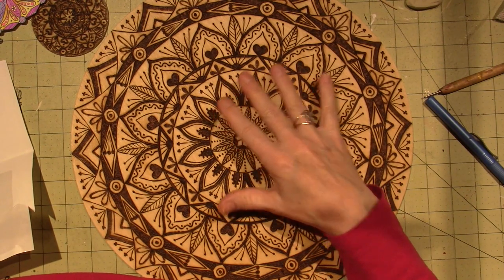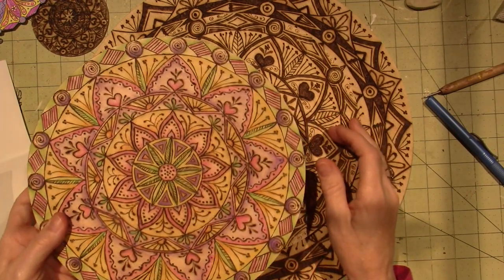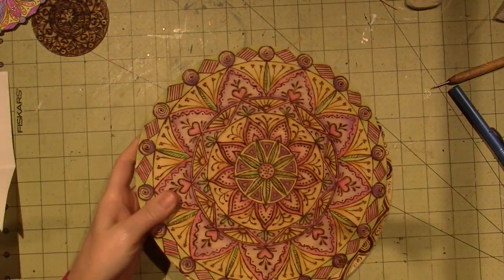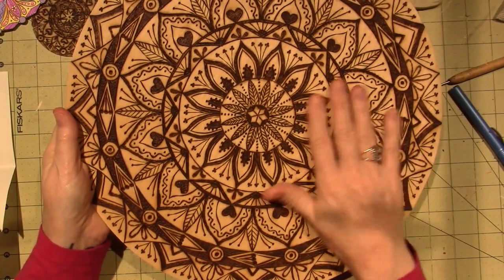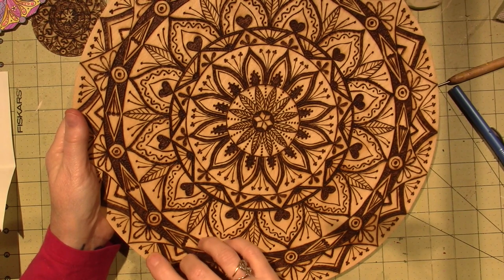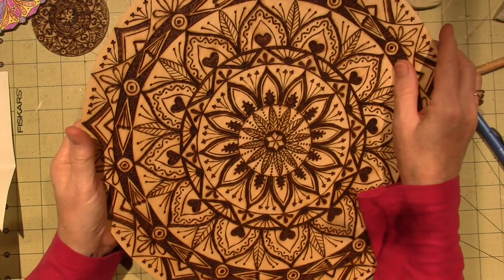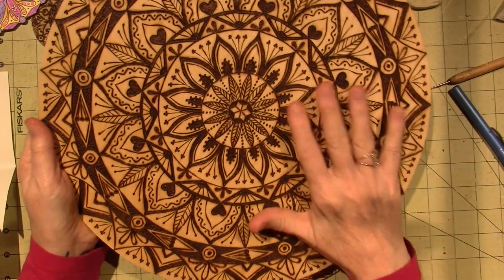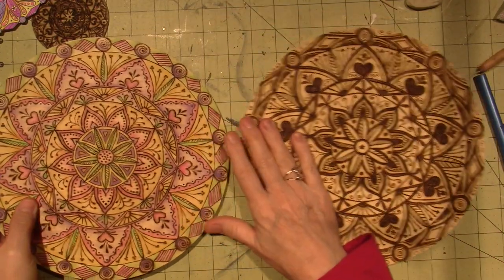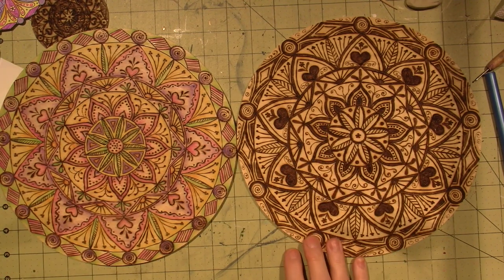I wanted to have one that could share the wall. These two are pretty much the same pattern. I just varnished them — first I sprayed it, because when I brush on the varnish it pulls some of the darkness and stains the rest of the wood. So first I sprayed it with a regular spray varnish, and then used a matte finish varnish.